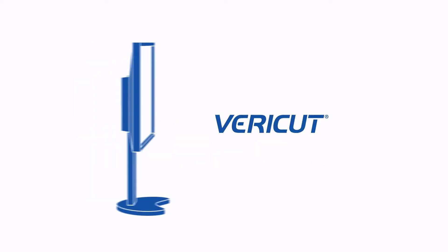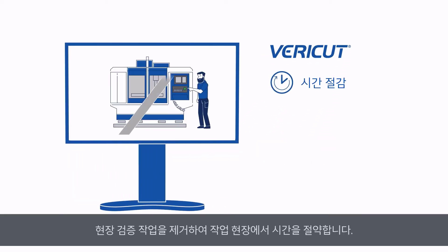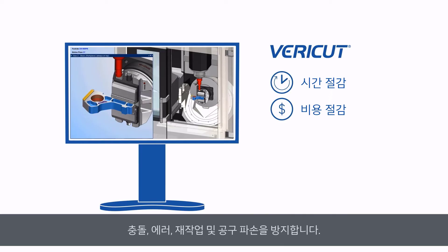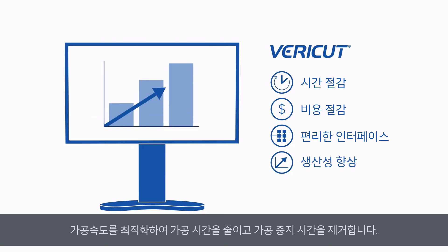So, why use VeriCut? Save Time — VeriCut removes the need for prove-outs and saves time across your shop floor. Save Money — VeriCut eliminates crashes, scrap, rework, and damaged tooling. Seamless Integration — VeriCut connects with leading CAD/CAM software, tooling systems and libraries, and CNC machines. Boost Productivity — VeriCut optimizes your manufacturing processes to reduce cycle time and slash downtime.